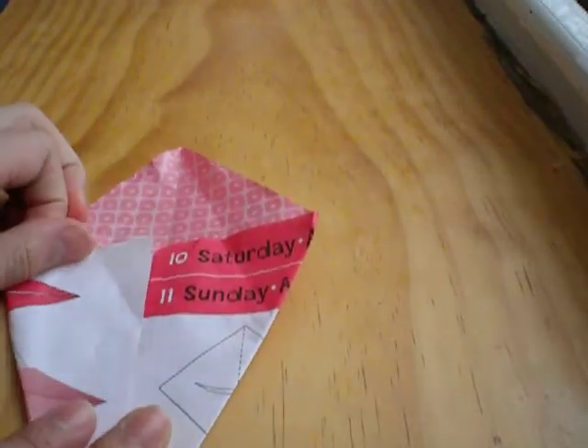And fold the other side, like that. And then use this side and this side forward like that. I'm going to do this one to show you guys, and fold it for this side.